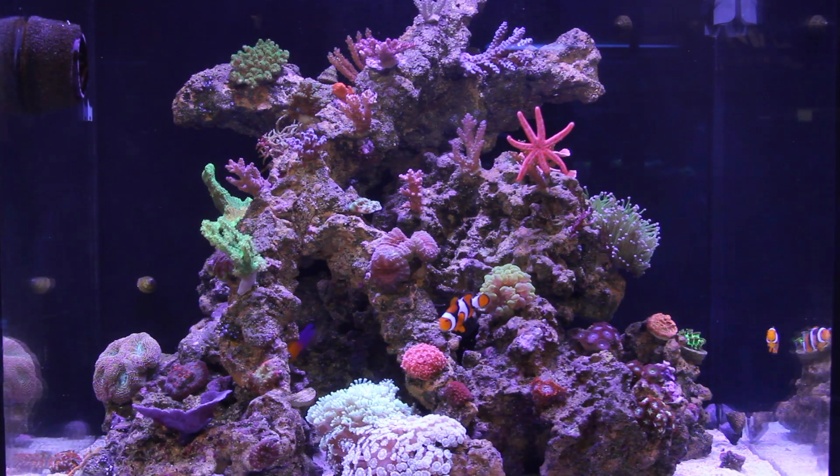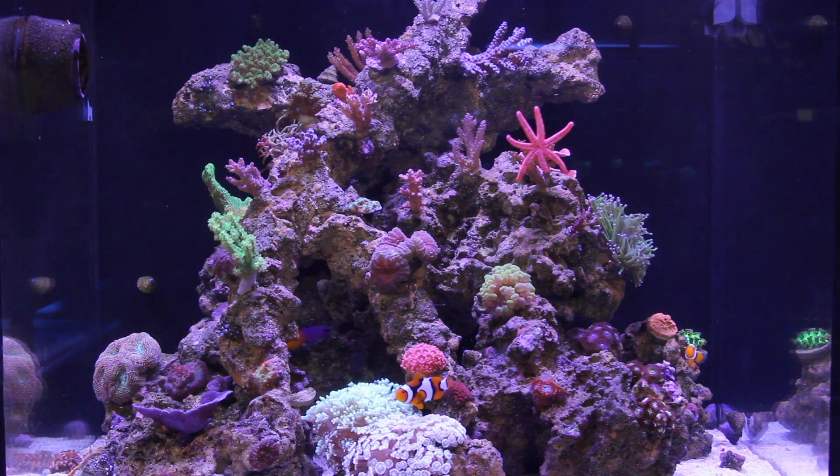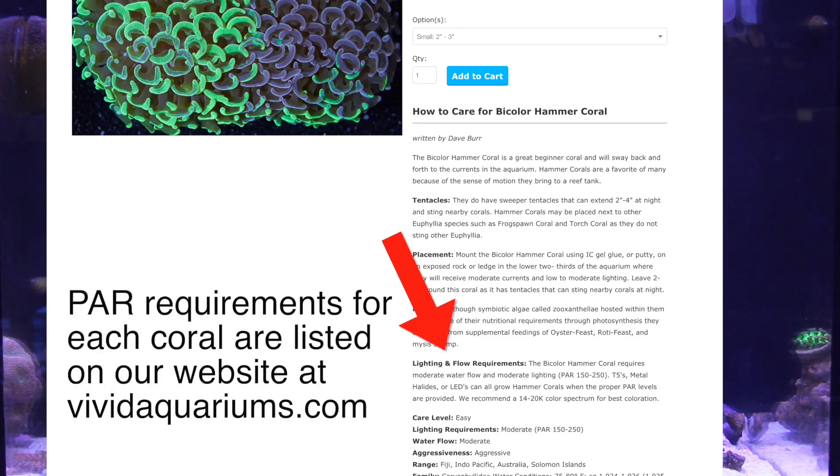People always want to know what the PAR levels are. Understanding PAR in an aquarium is important because it can tell you how much light to give a coral.